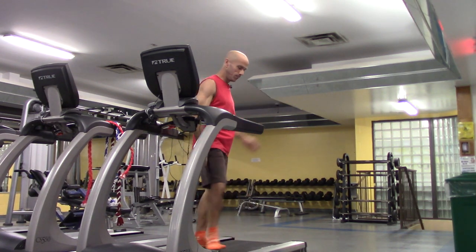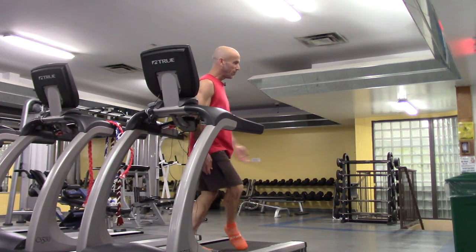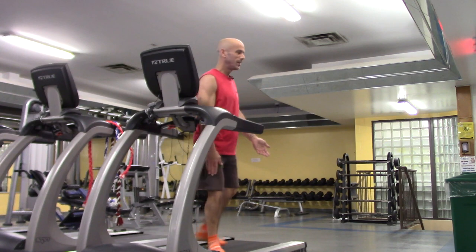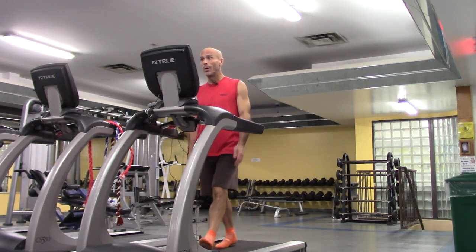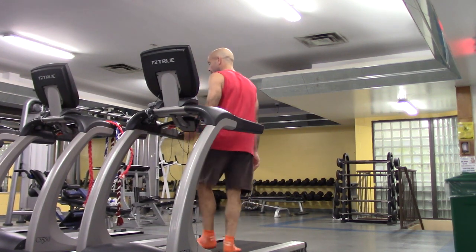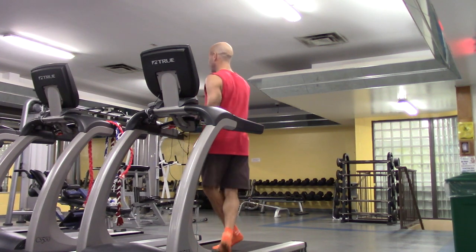Now the crossover. My right leg is leading, my left leg alternates — it goes in front of my right leg and then behind. Try to protect the knee of the lead leg by pivoting on the ball of the foot. Don't leave the foot flat because the grinding motion could damage your knee. Come up to the ball of the foot as you pivot, just to protect that knee.